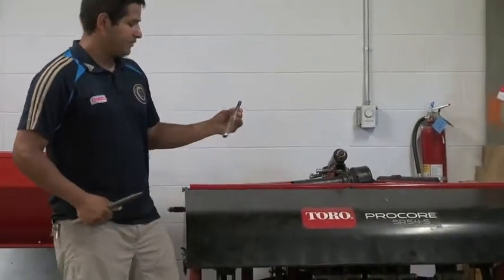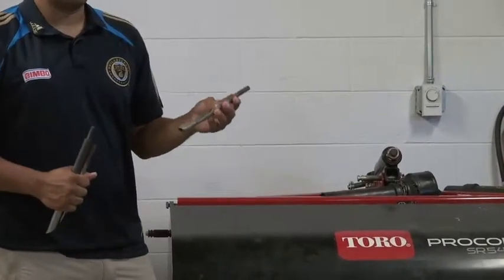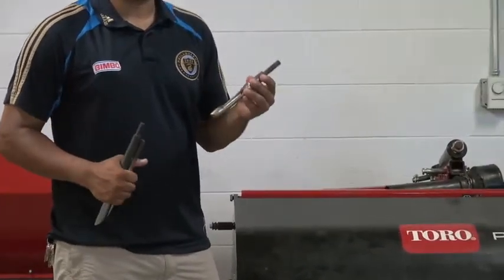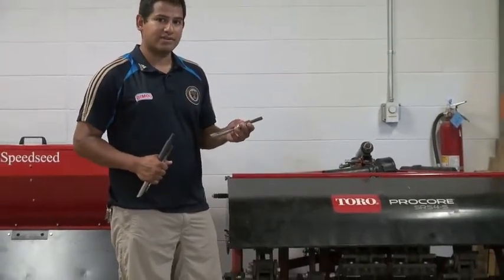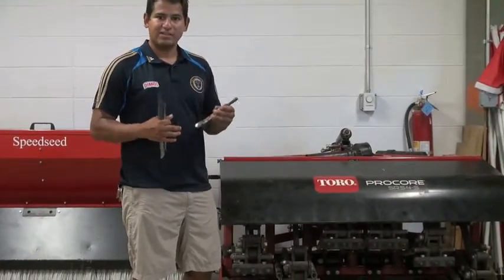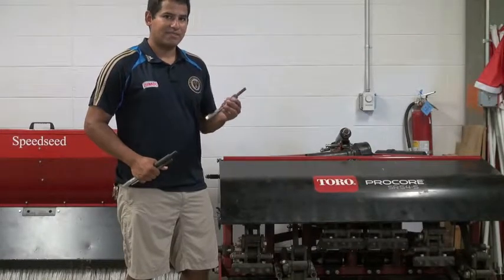This right here is a core tine, which goes into the ground and brings the plug right back up. This would be something I would use in a window where I have two weeks of no events. It obviously takes more of the recovery process but is very beneficial to the grass. It pulls up old soil and kind of revives and rejuvenates the grass. This is actually more beneficial but very tricky timing-wise — you've got to have the right amount of time.